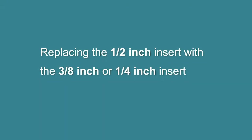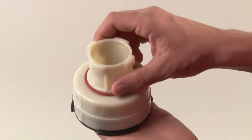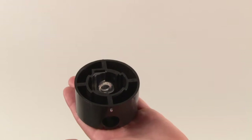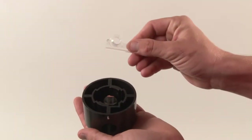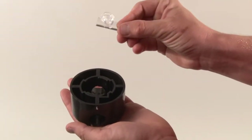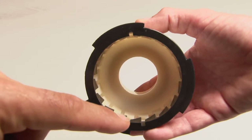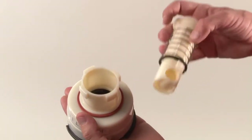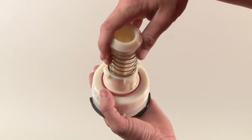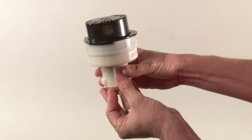If you are replacing the half-inch insert with either the three-eighths inch or one-quarter inch insert, remove the shaft and lift the retainer up and down until the nozzle comes out of the retainer, making sure the escutcheon in the center of the top of the nozzle does not fall out. Remove the half-inch insert from the nozzle by pushing the insert from the outside. Replace it with the desired insert. Align the pins on the nozzle with the slots in the retainer and push the nozzle into the retainer and replace the shaft. Push up on the shaft to verify the opening is on the side with the correct insert.